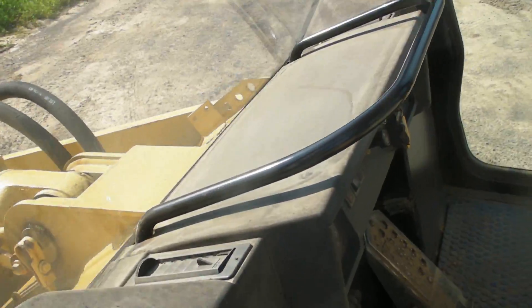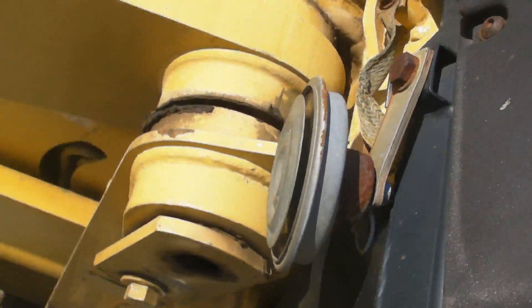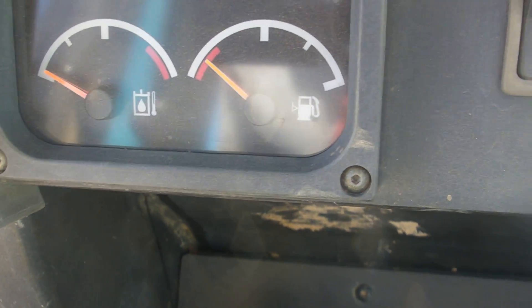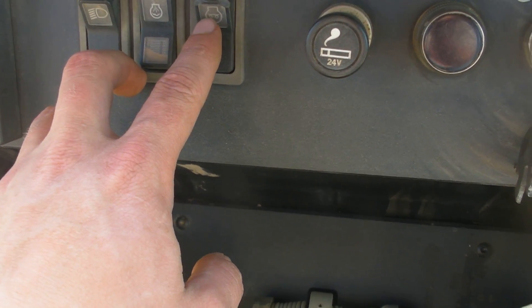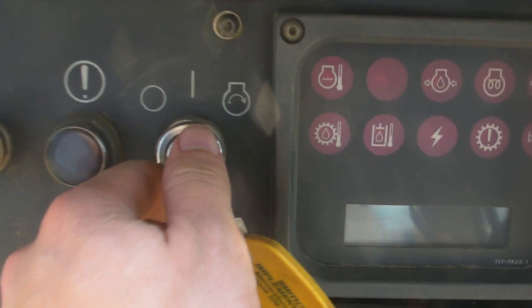Now for inside the cab — this is a factory cab on this machine, so everything is as it comes from the factory. You have your lights, windshield wipers, and a horn. Inside you have a nice seat — it's a pretty comfortable seat with ride suspension, so you don't have a bumpy ride even with a metal undercarriage. This is your front panel with gauges like your oil temperature, fuel levels, and some other gauges, plus buttons for your lights and other functions.